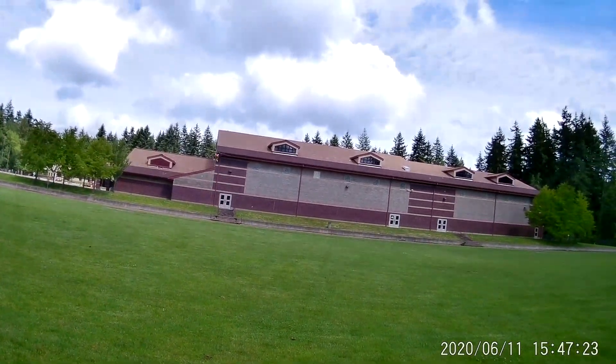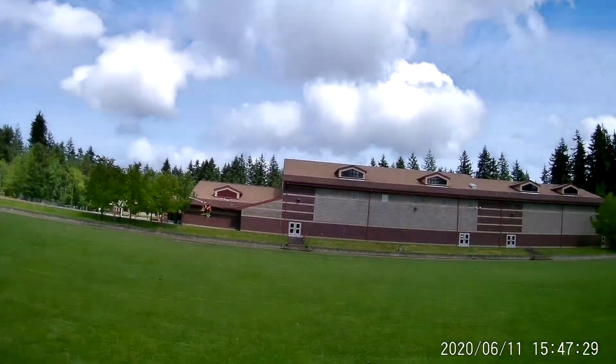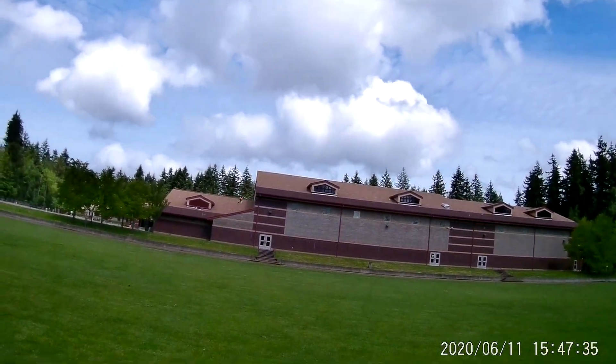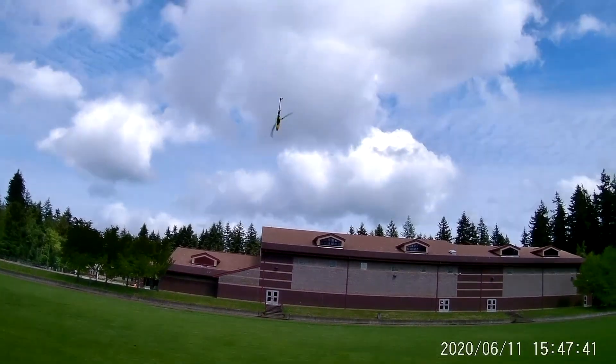So I'll show you how the tail holds. I've got 12 degrees collective pitch, and this is from a hover to a full 12 degrees. I think it's pretty good. Now it doesn't have much punch with 12 degrees only, but I'm pretty happy with it.